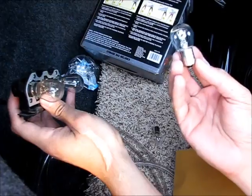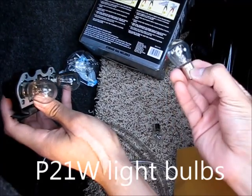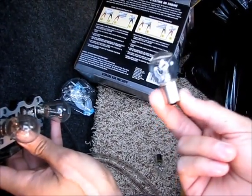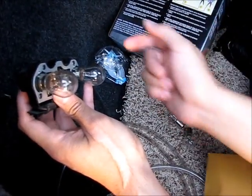There we go — those are the bulbs. These are the bulbs that the service manual called for. They're called P21W and they were actually pretty cheap at the dealership — $3.75 each.